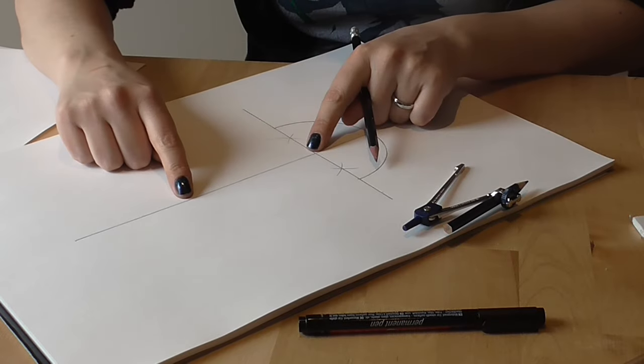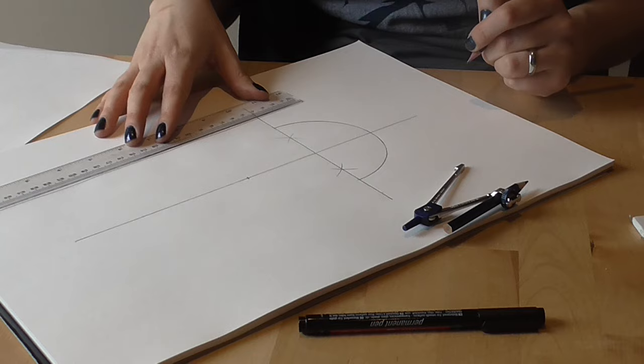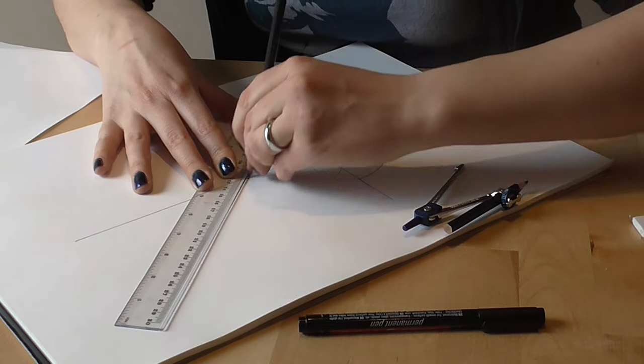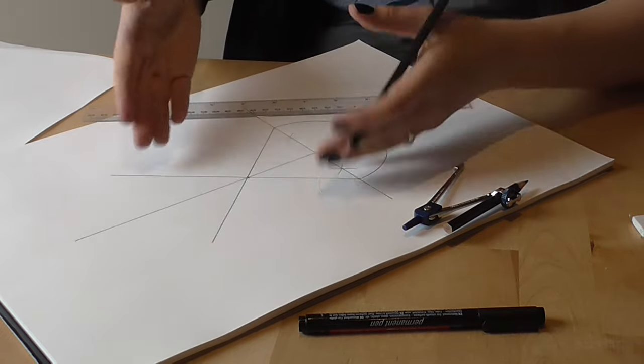The next thing I need to do is decide how tall I want my egg to be. I'm going to pick a point on this line — let's say six centimetres up from my crossing point — and I'll put that mark there at six centimetres. I now just need to construct a line from the edge of the half circle up to that point and past it, and another line on this side from the other edge through that point and off into the distance. That gives me the construction for my egg shape.